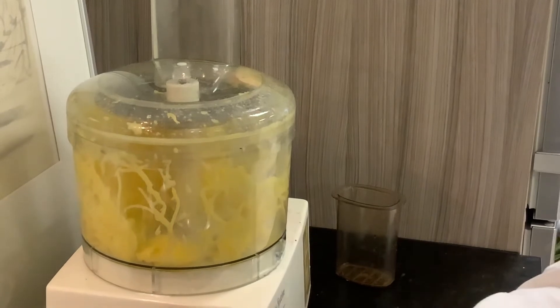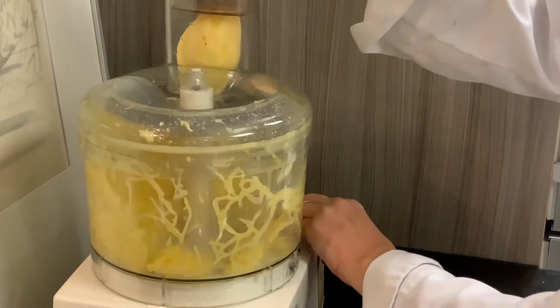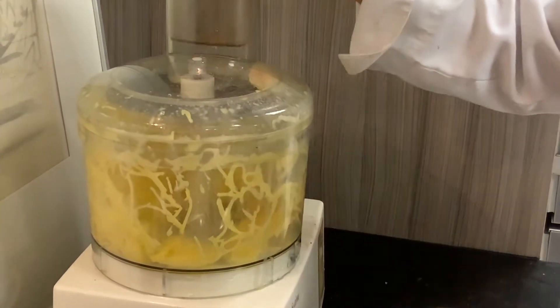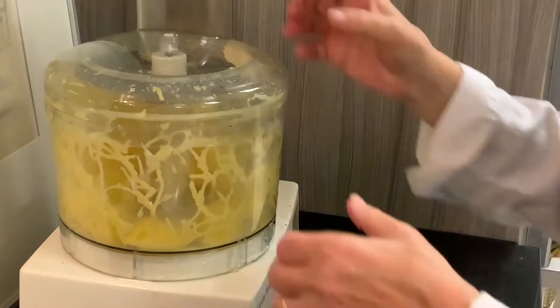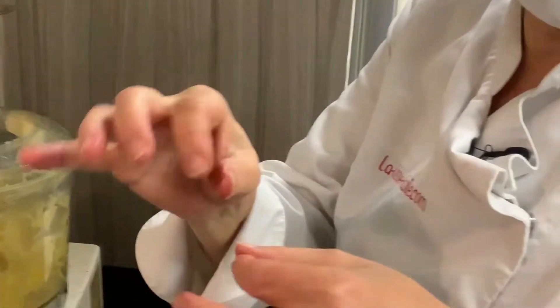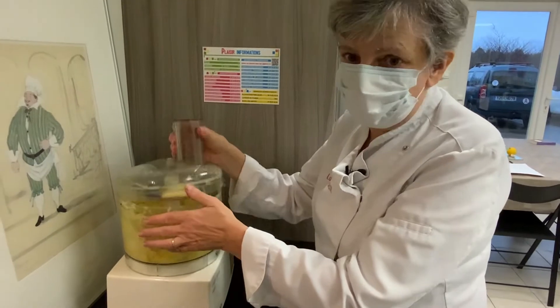On va faire une recette pour à peu près 5-6 personnes. Ça dépend des appétits, si on mange que ça ou si on le fait à l'apéritif. On peut servir ces petites galettes de pommes de terre à l'apéro avec des petites herbes fraîches, de la crème et éventuellement du saumon, une petite tranche de saumon fumé par dessus. Ça devient quelque chose de chic.